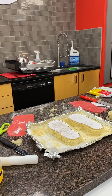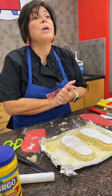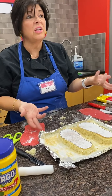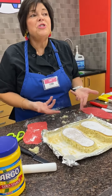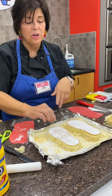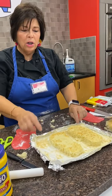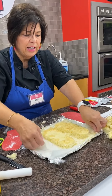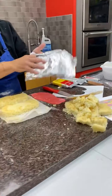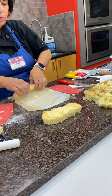Now the next thing we're going to do is make a crumb coat on our flip-flops. Everybody has a little container of frosting — if you don't have one, use frosting you have at home, or you can use a little corn syrup to make it stickier. I'm taking the paper off because it won't taste good. When you are crumb coating a cake, it is very important to work quickly.